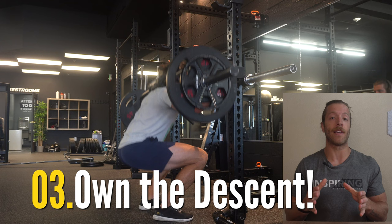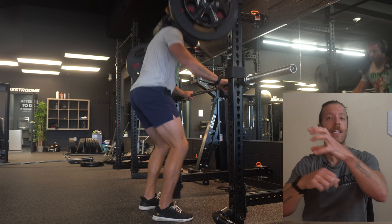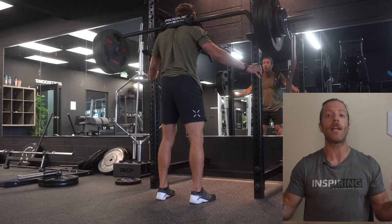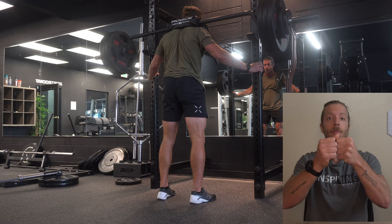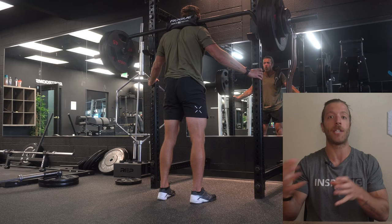Step three is the descent — the eccentric or lowering portion of the Hatfield Squat. To begin your descent, focus on breaking at the hip and knees simultaneously and think about sitting into the hole, versus hinging backwards like some of us can be prone to in barbell back squats. With Hatfield Squats and your arms serving as constraints, you can generally maintain a slightly more vertical torso position and a more vertical bar path. By sitting into the hole this way, you'll maintain better balance and a bar path that stays relatively over the midfoot, helping you achieve depth while driving a high lower body stimulus.